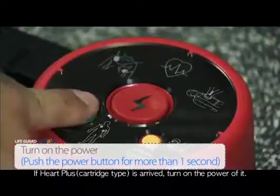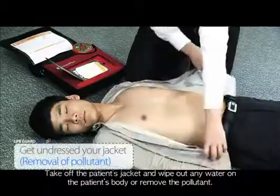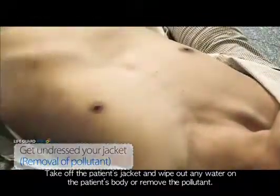If HARP Plus has arrived, turn on the power. Take off the patient's jacket and wipe out any water on the patient's body or remove any pollutants.